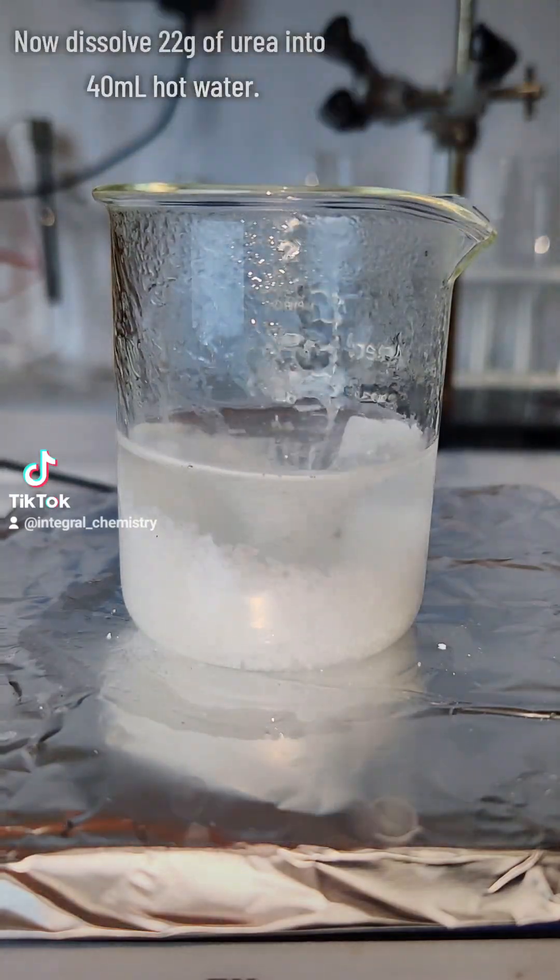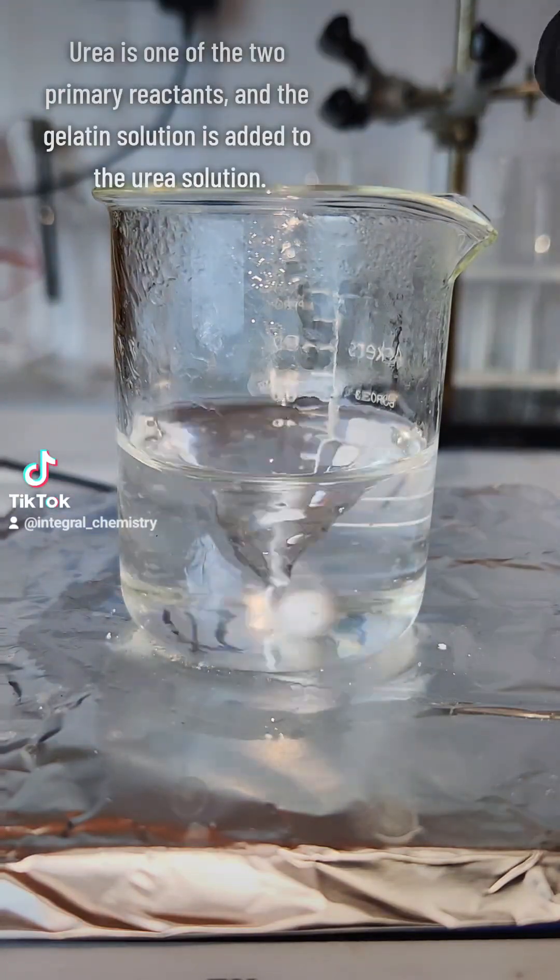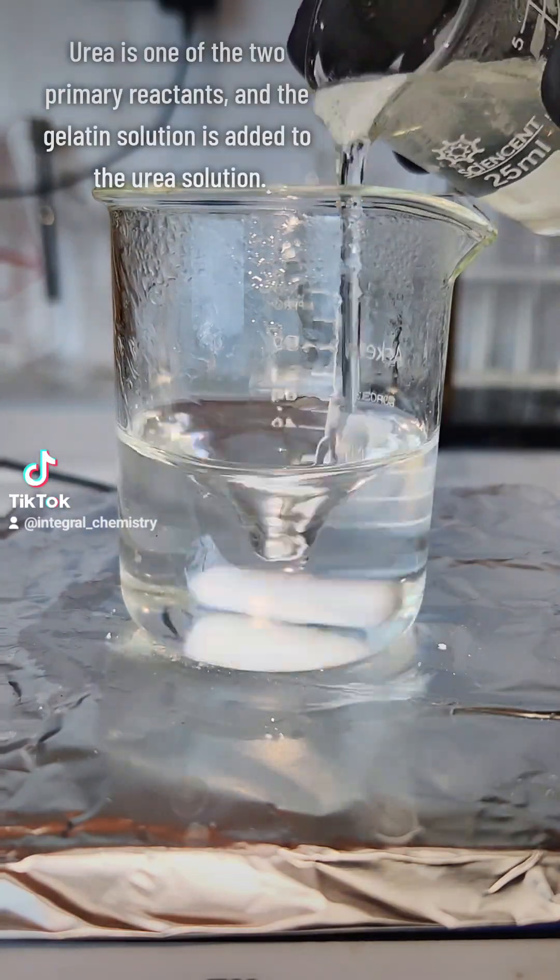Once the gelatin is done dissolving, I then dissolve 22 grams of urea in another 40 milliliters of hot distilled water. These two are then mixed together thoroughly, and this step is done.